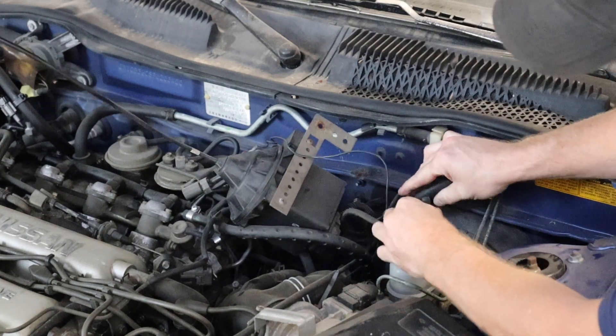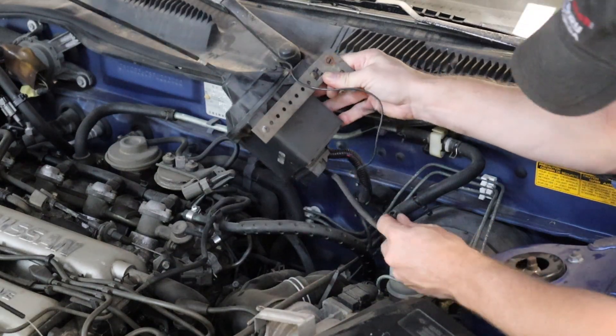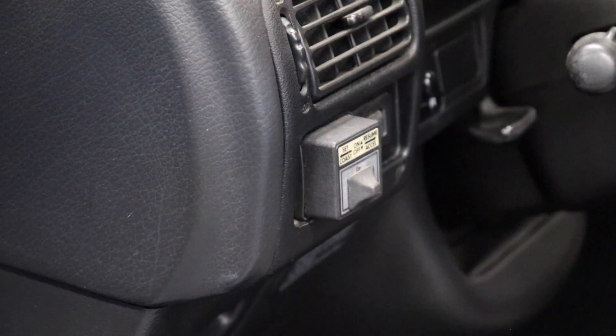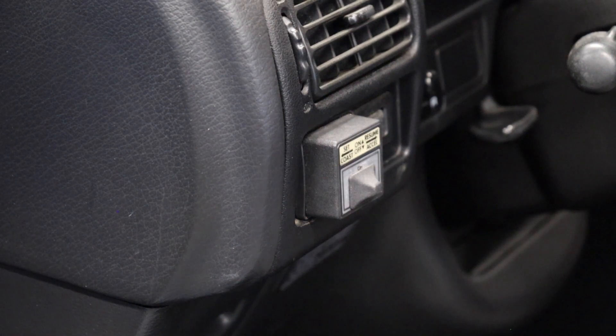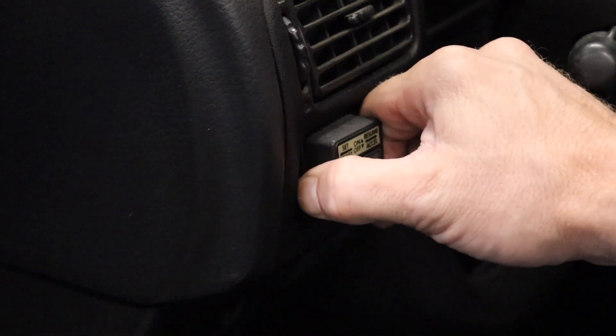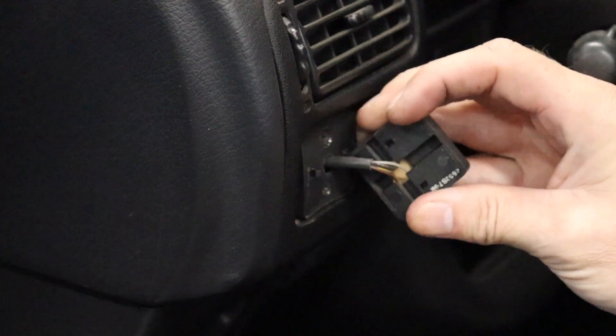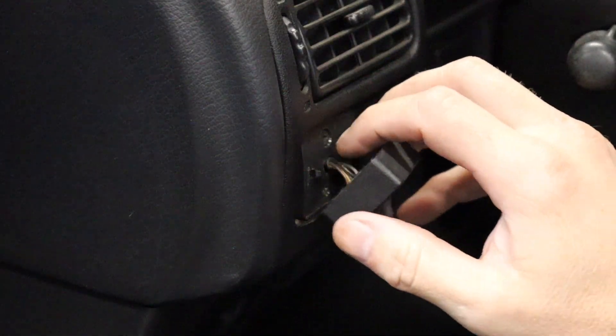So we'll just pull that vacuum for now, and now I just need to undo the interior. Here's what the cruise control looks like on the interior. This panel should just pop off — it actually looks pretty period correct, so it's probably an older unit. This is going to be the back side of that wiring harness, so I'm going to need to get that out of there to pull it through the firewall.